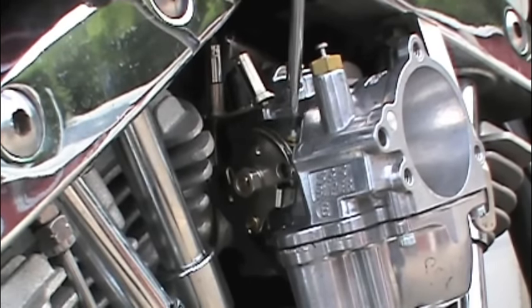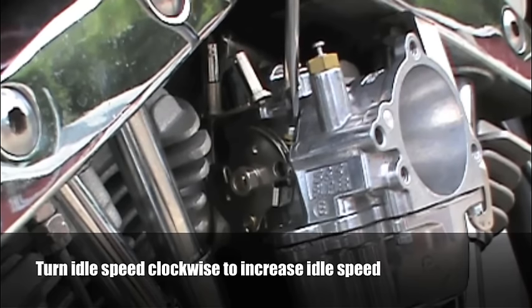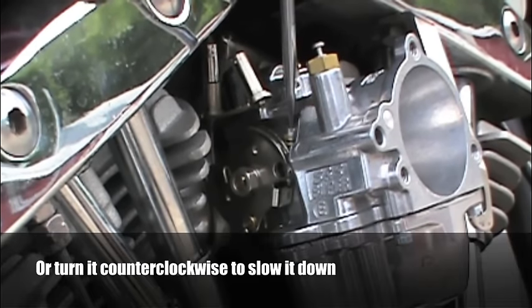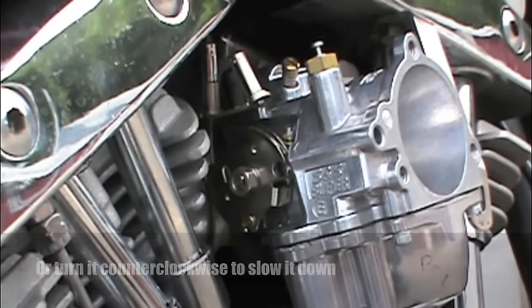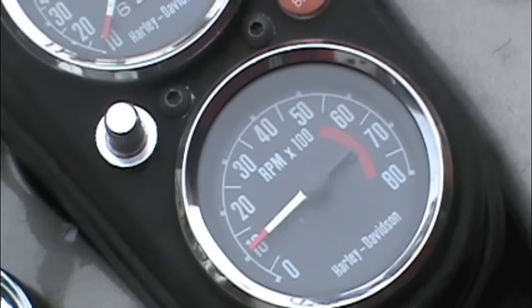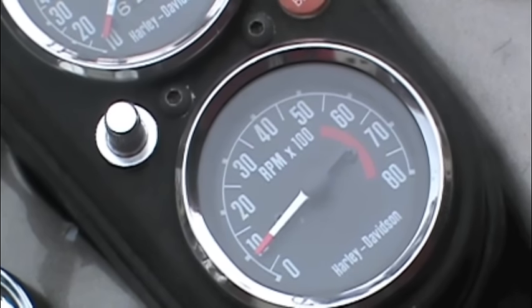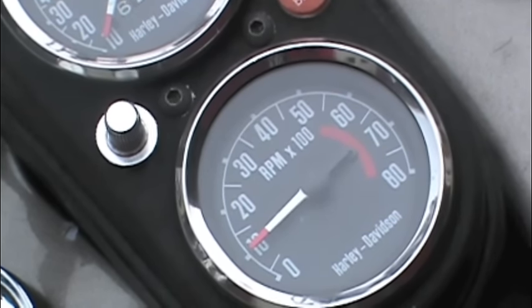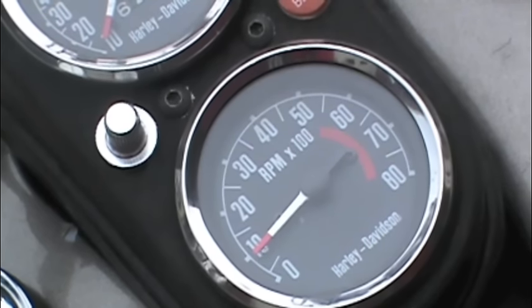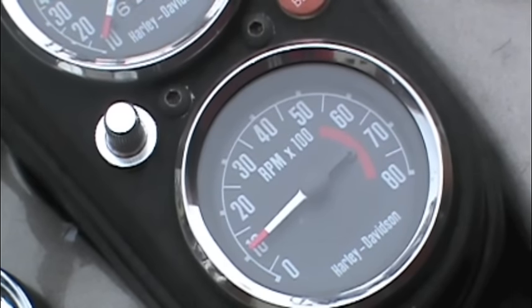With the engine fully warmed up and idling, the first step is to adjust the idle speed by turning the idle speed screw clockwise to increase the idle speed, or counterclockwise to slow it down. We recommend that you set your idle at about 1000 RPM. A lot of guys think it's cool to set the idle really low to get that lumpy loping idle, but there are several good reasons not to — it's hard on your lower end because of uneven torque spikes and low oil pressure, and it will make off-idle throttle response less responsive.